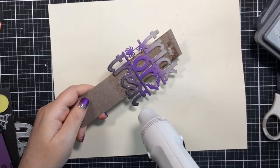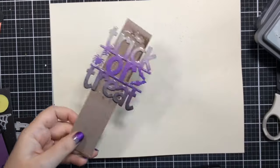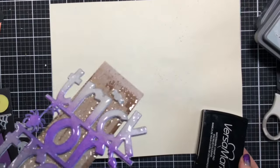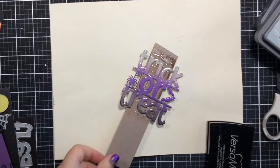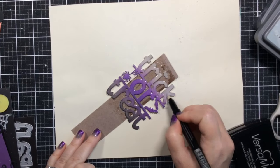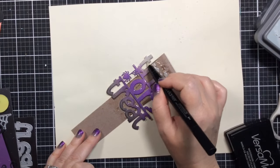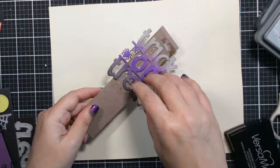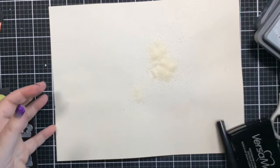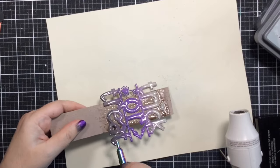I'm leaving this in so if it ever happens to you, you'll know what to do. There were a couple of spots on the K that didn't get any embossing powder, and my Versamark ink pad couldn't reach because it was already ultra high. So I'm using my Versamarker — a wet sticky marker just like Versamark ink but in pen form — to fill in the areas I missed, add more powder, and melt it. I got a really nice result from that.